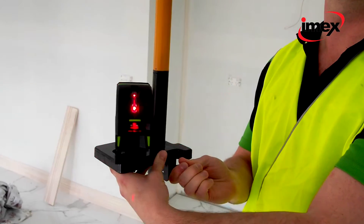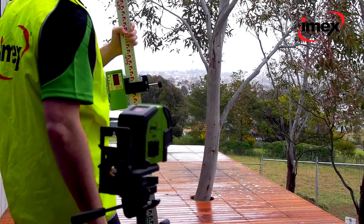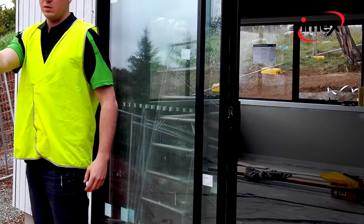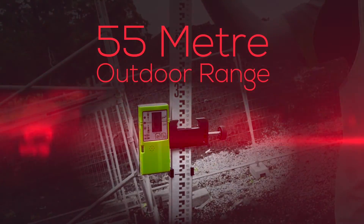Combined with a laser pole for tiling or interior fit-out. With a constant pulse mode, the IMEX LX22 has the option of a line detector giving a 55-metre outdoor range.